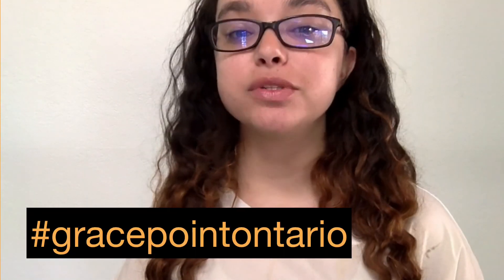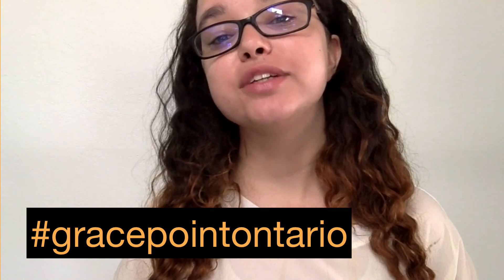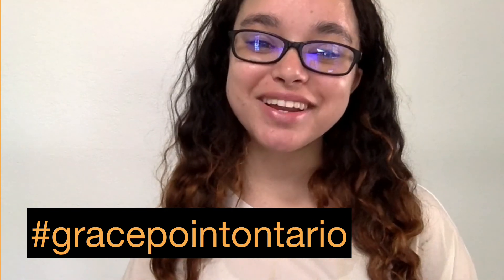Well kids, I hope you enjoyed our lesson for the week. We'd love to see your crafts, so ask your parents to take a picture and post them to social media using hashtag GracePointOntario. Have a blessed week. Bye!